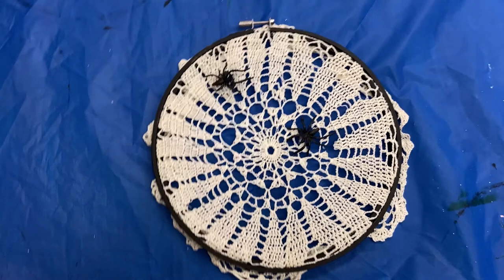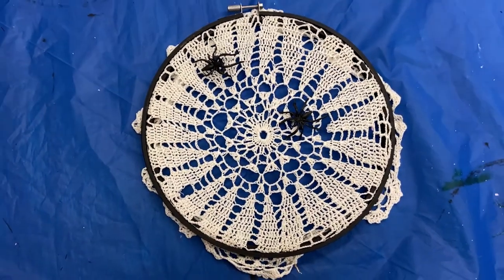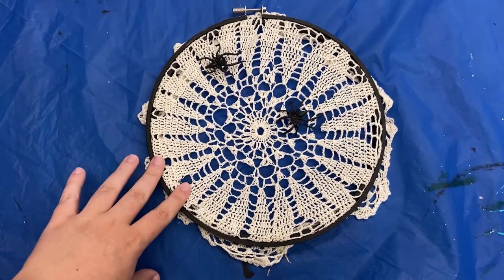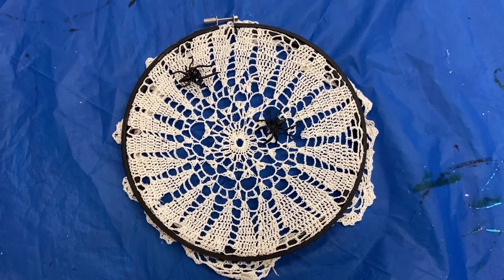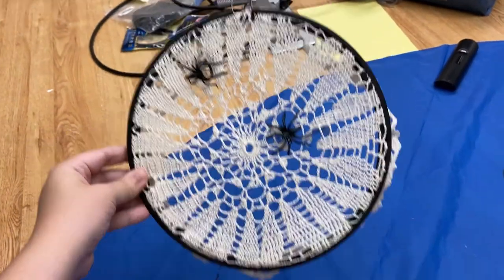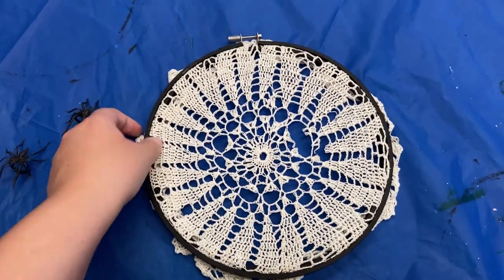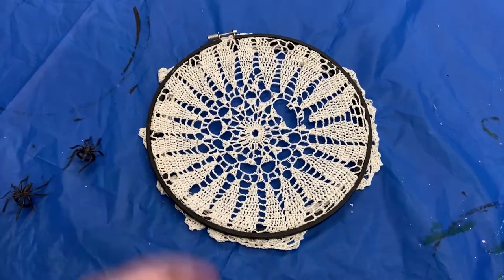Once everything is dried, you're just going to loosen this piece and stretch over the fabric that you want to use. Like I showed you previously with the spider webs, this is pretty easy. If you want to do lace instead, that's also a possibility — it's just a little more difficult to get into the embroidery hoop. It's something nice you can hang up for Halloween, and if you choose to do the lace you can take out the spiders and just have it year-round. It makes for a lovely decoration — I hope you enjoyed this craft and we'll see you again real soon, bye!